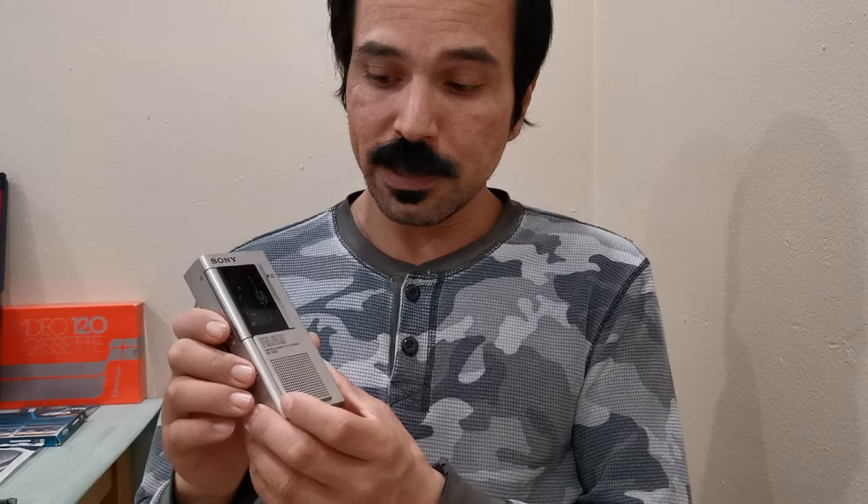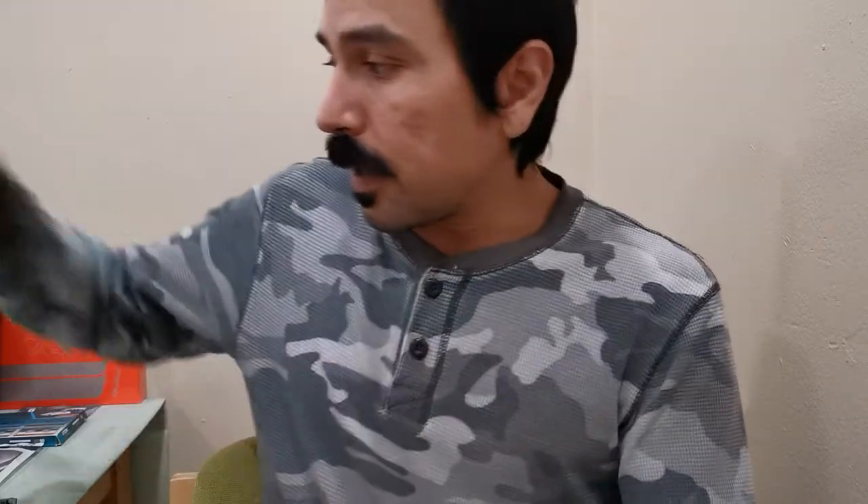Sony made quite a few microcassette machines, probably not as many as Olympus — Olympus made a whole lot. Sony was kind of the runner-up in terms of quantity. As for quality, I've stated the specifications on these machines and I'll leave it up to you to decide which is best. This is the model M305. This is technically not one of my favorites, though I've told you in other videos which ultra portables are.